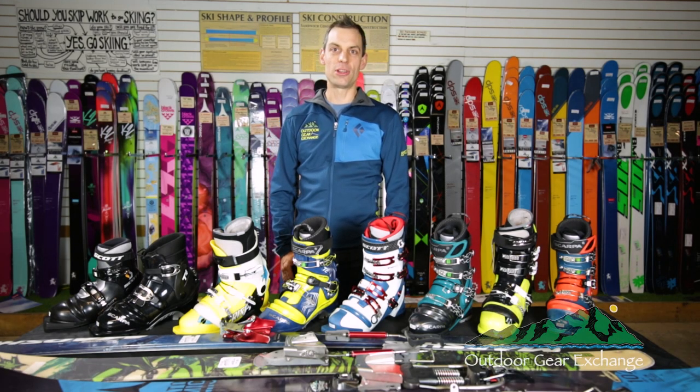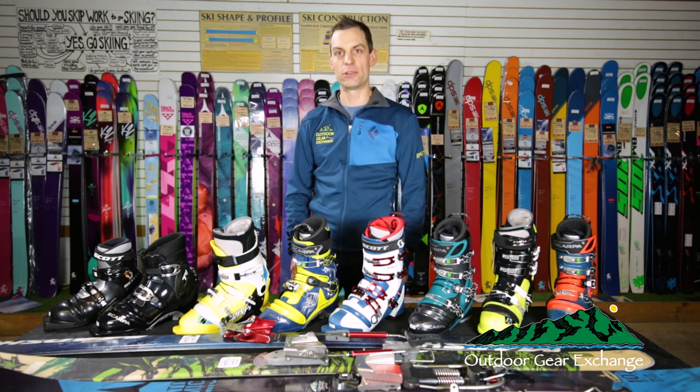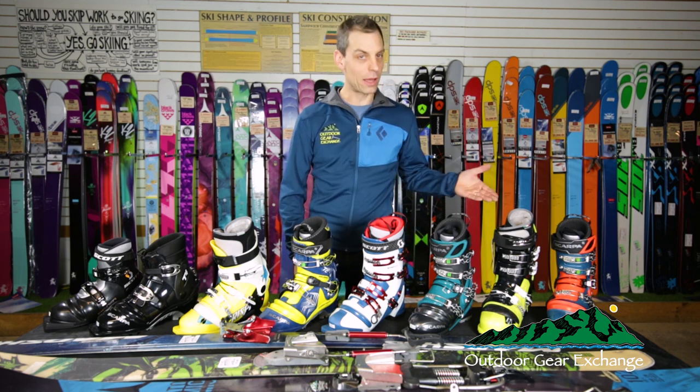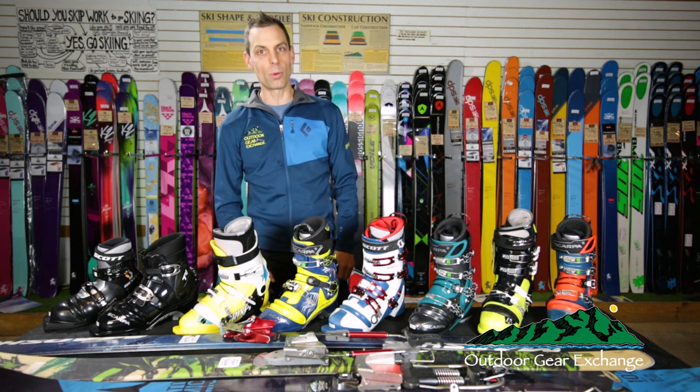Hi, this is Mike from the Outdoor Gear Exchange. I've been dropping the knee since '93 and we've been telemark experts ever since. We carry a broad selection of telemark equipment: boots, bindings, and skis to go with them.